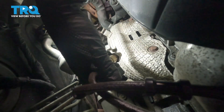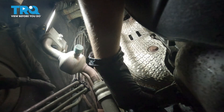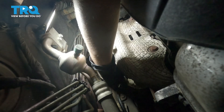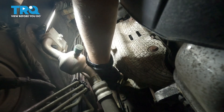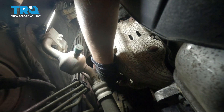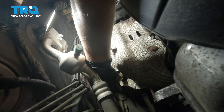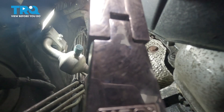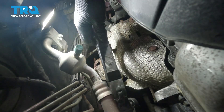Now we're going to put our O2 sensor in, so follow down where you were. There is anti-seize on the threads already, and you're just going to hand thread it in. We're going to snug this up and torque it to 28 foot-pounds, so I'm using the same socket and extension but with a torque wrench.